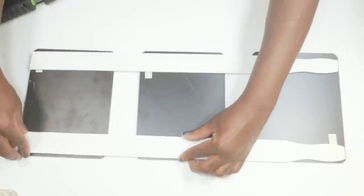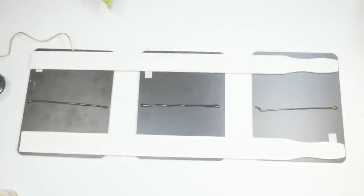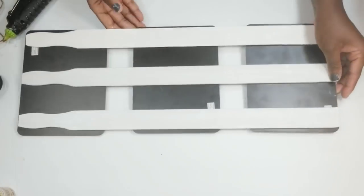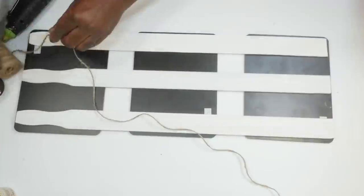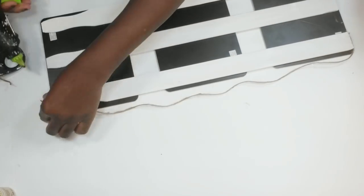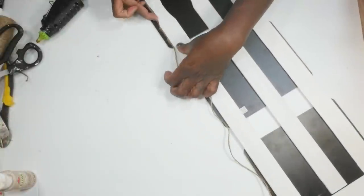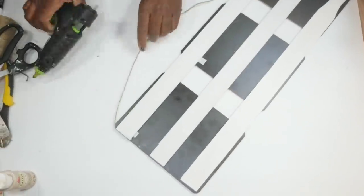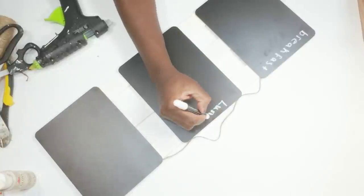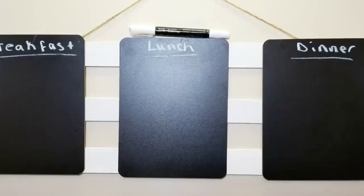I line up the chalkboards to make sure the distance between them is the same, using a chalk marker to help estimate the distance, then glue the sticks down. I add the outer sticks first before the middle one to make sure everything is straight. After I get the sticks added, I add jute cord so I can hang the little menu board — tacking it to the sides first, then to the top on each side, leaving the middle free for hanging. Then I write breakfast on one chalkboard, lunch on the second, and dinner on the third, and this DIY is complete.